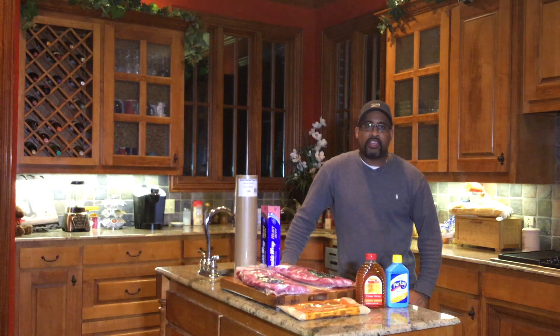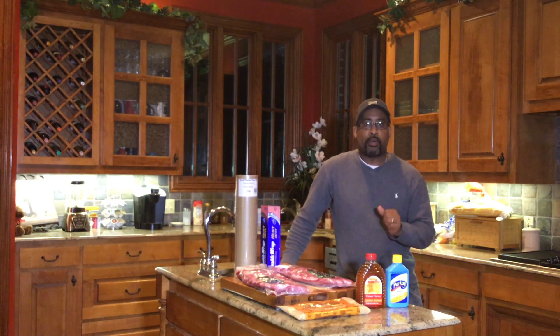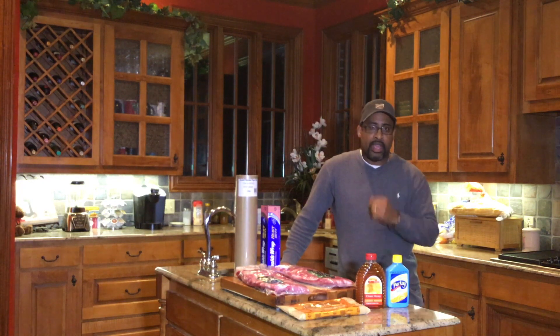How are we doing today YouTube? D-Ski from D-Ski Grills back with another cooking video. Today we'll be making pecan smoked St. Louis style spare ribs on the barbecue grill. We're going to do a little something different today. As I've shown you in the past, it's the 3-2-1 method: three hours of hitting them with smoke, two hours of wrapping them, and one hour after taking the wrap off and letting them harden up on the grill.